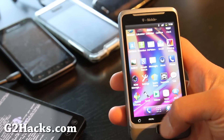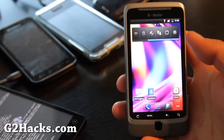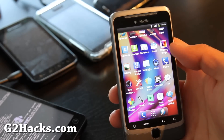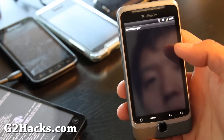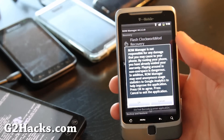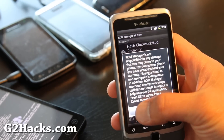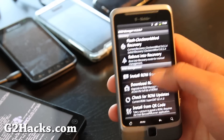Hi folks. So it booted up. This is what it looks like stock. I don't have Google stuff, so I'm going to install it — I'll have links for this too. Google apps. I already have it on my SD card — just copy over that Google apps zip file to your SD card.